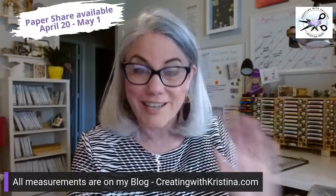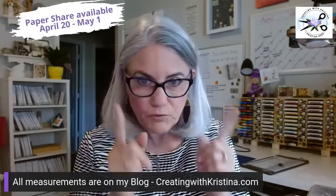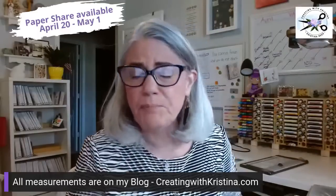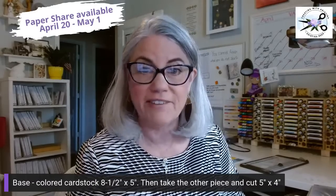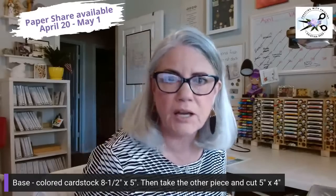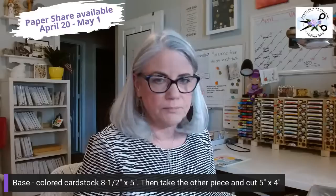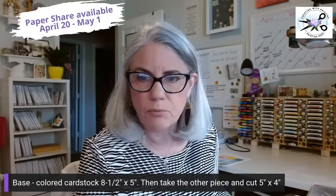Okay, let's get back to our card. We're doing a cascading Z-fold and we're going to use an 8.5 by 11. The first thing you need is your 8.5 by 11 piece of cardstock. We're going to take this and cut it at 8.5 by 5 inches. Let me get out my trimmer. If you don't want to wait for my blog post, you can write down the instructions as I go along. Let me switch camera angles.